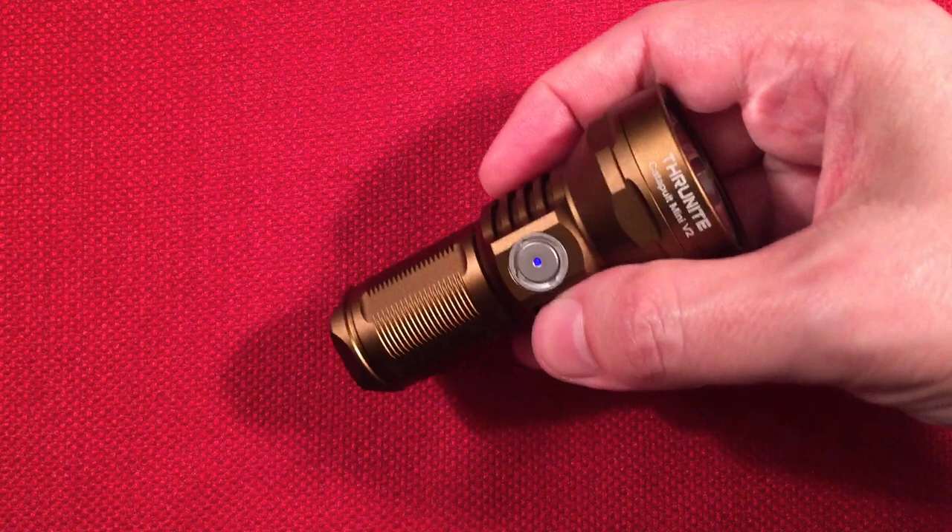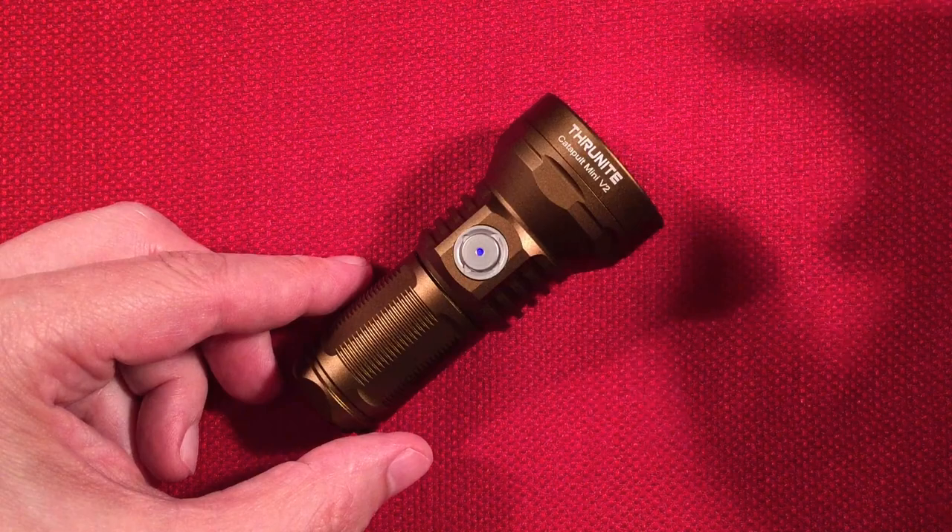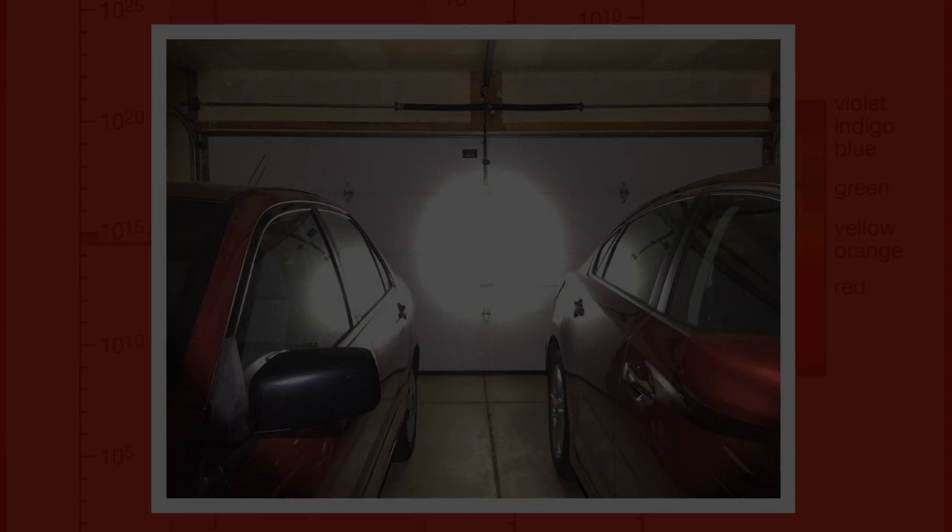Let's head to the garage where I took some pictures of this in action and also the video where I'm using it at distances between 30 feet up to 100 meters. It definitely does a great job.